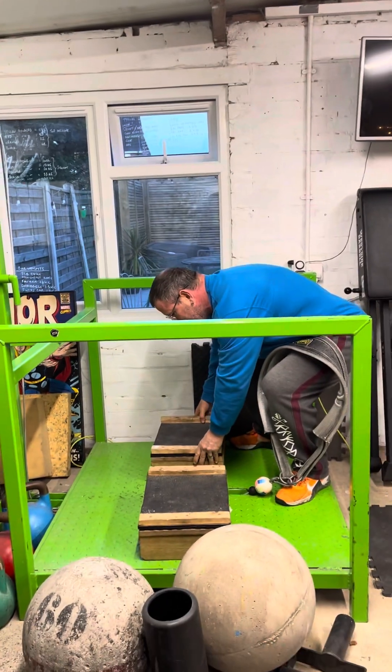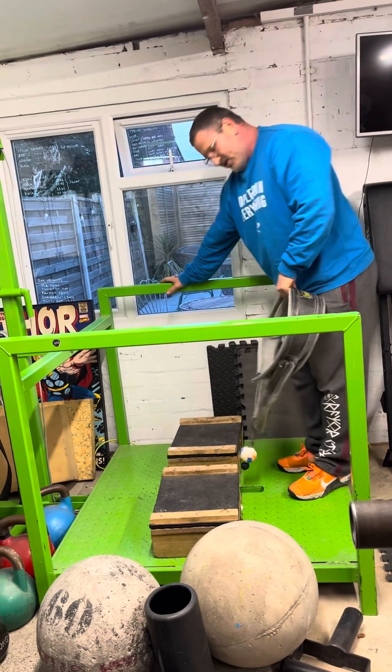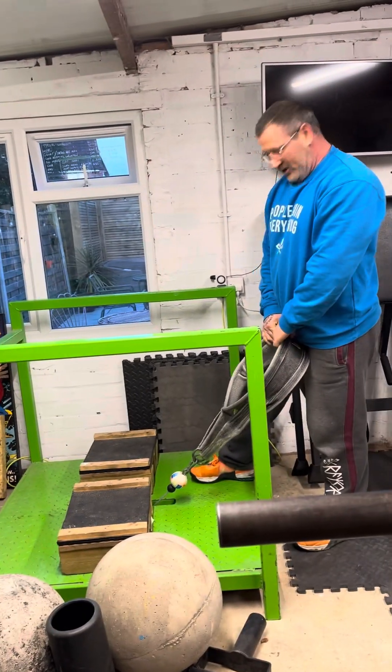You can put the blocks there, particularly if you're short — certainly shorter than me anyway, and I am only short.